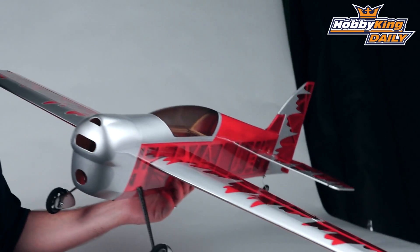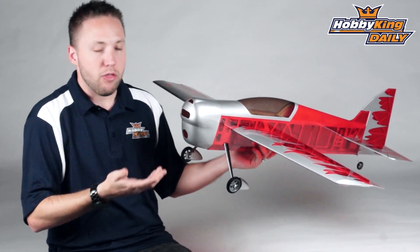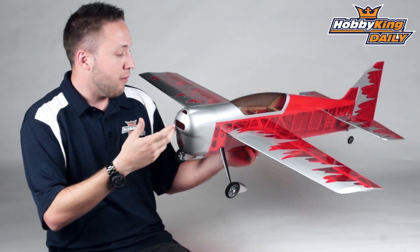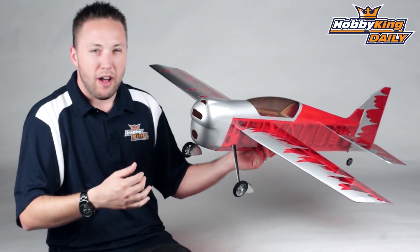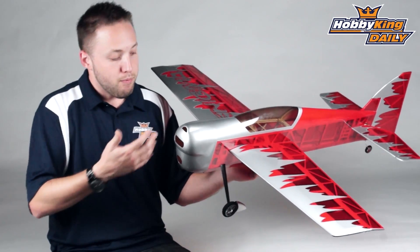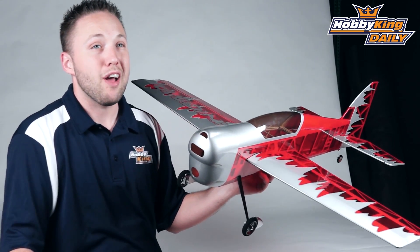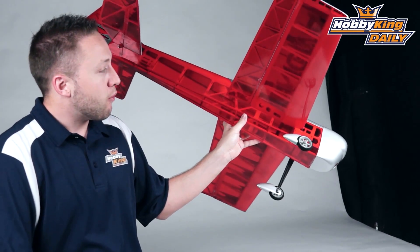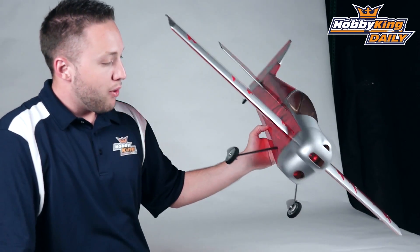It's going to be at a great price. So what you'll need to outfit it: if I was setting this up, I'd probably go with a 28 millimeter, maybe even a 35 millimeter outrunner motor, depending on what you're wanting to do with it. Put a good size prop on it — probably a 12 or 13 inch prop — and a 25 to 35 amp ESC, something in that range. It's going to be on a 3S battery; the factory recommends about a 1500 milliamp, but you could probably go all the way up to 2200, depending on what type of flying you plan to do. You're going to need four micro servos — one for each aileron, one for the elevator, one for the rudder. Pretty simple setup and easy build as well.